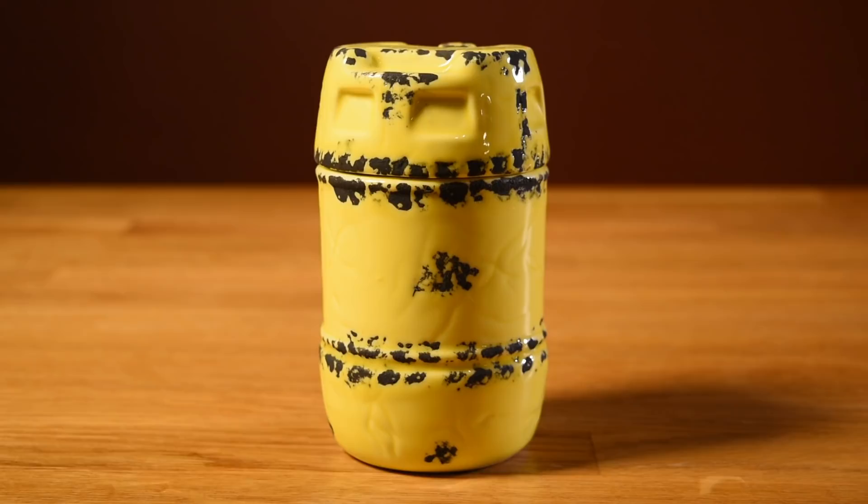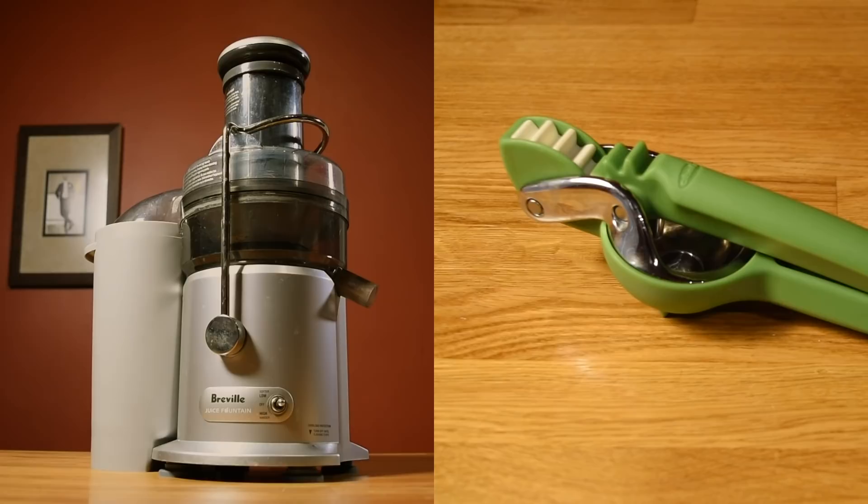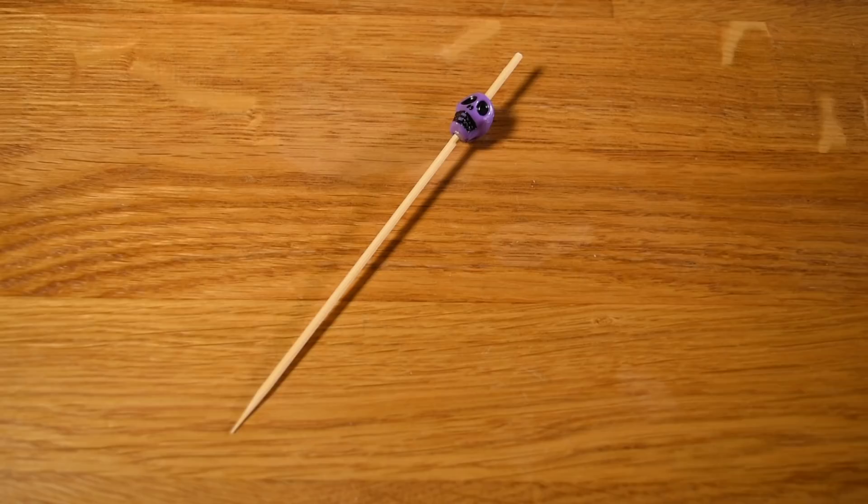For this drink, you're going to need a tiki mug or an old-fashioned glass, a jigger, a measuring spoon, a blender, juicers, a fine mesh strainer, a cutting board and a small knife, and optionally, a fancy cocktail pick.